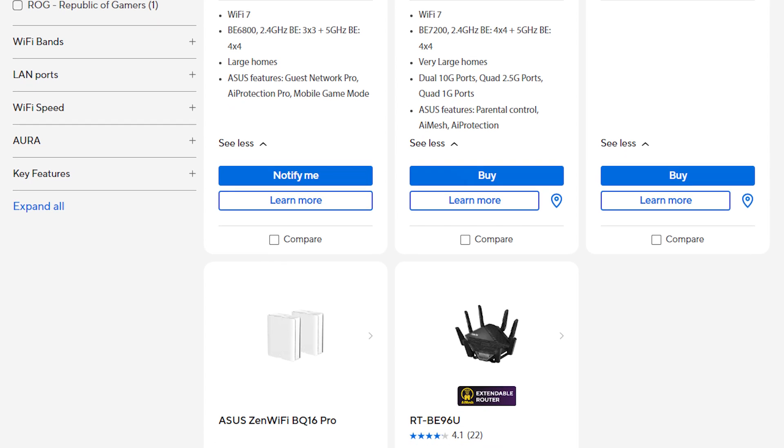I'm honestly kind of disappointed that they didn't include Wi-Fi 7 on this device, as ASUS does actually have Wi-Fi 7 routers in their lineup — and I've actually got a video coming out soon about one of those devices.